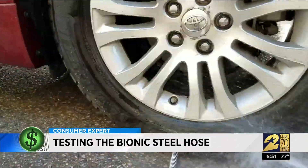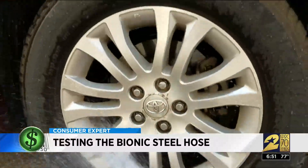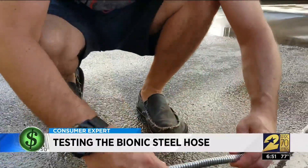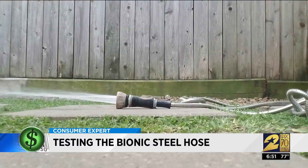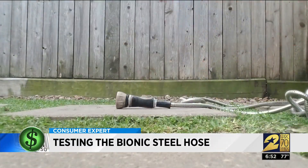That's not to say it wasn't a little worse for wear. 'It looks like it's already damaged, Amy — see how it's flattened? That's gonna constrict your water flow.' But it didn't. Even when I tied the steel hose in knots, the water flowed with just as much pressure.